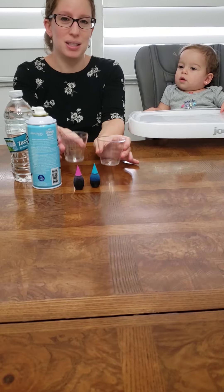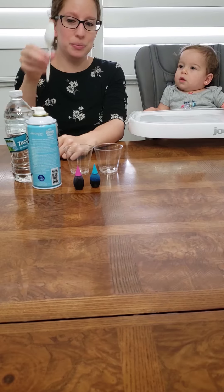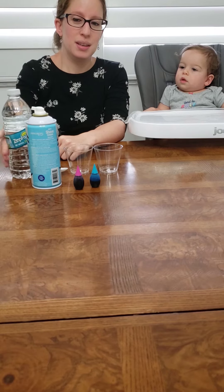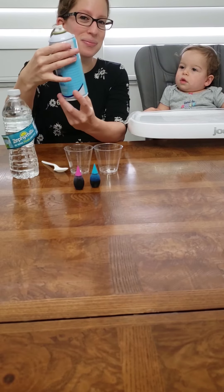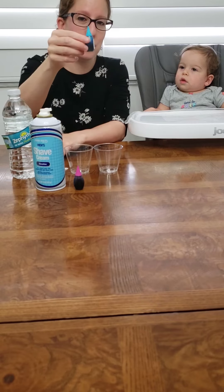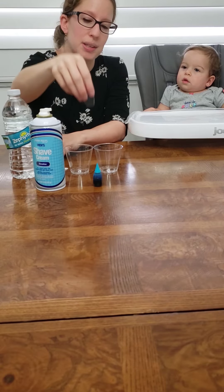What you need for this experiment is you need two cups, a plastic spoon, some water, some shaving cream, and some food coloring. I have blue — I have two colors. I have blue and I have pink for this one.